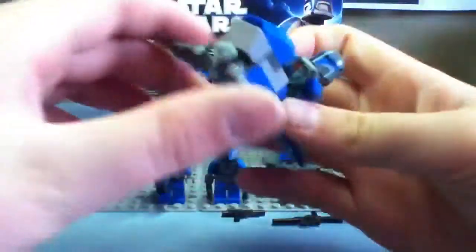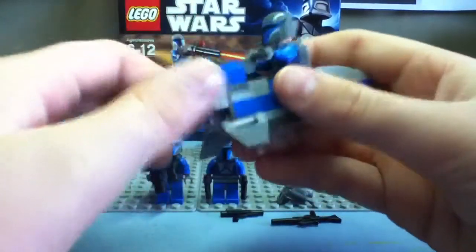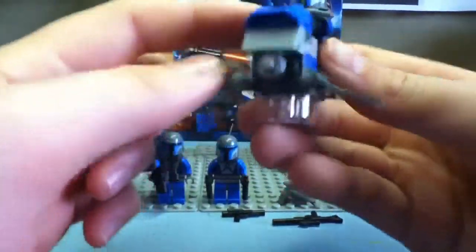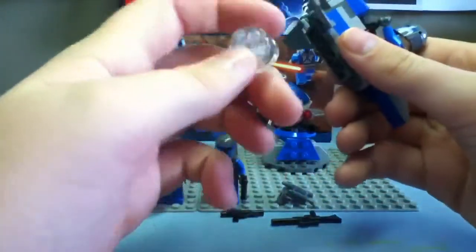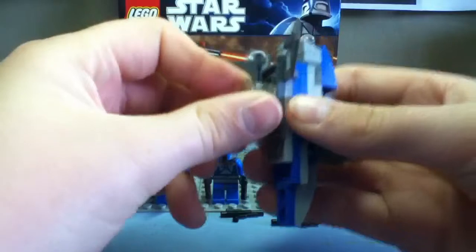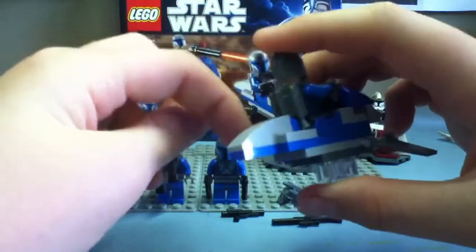Here's the speeder, which is really nice because it's shown in the Mandalore episode of Clone Wars. I like this piece — it uses two slanted pieces combined into one piece, and it looks really nice. I'm glad Lego added a clear stand, because it would look stupid just sitting on people's shelves without one. The backpack fits nicely in there too.